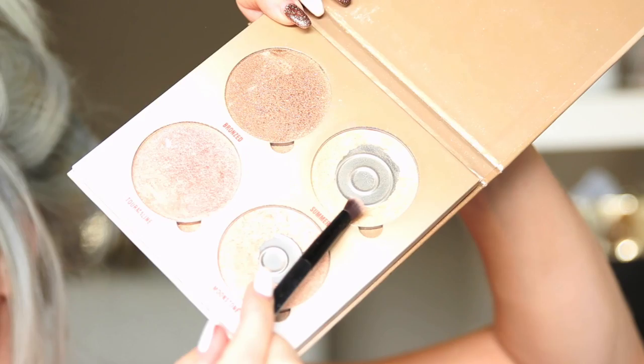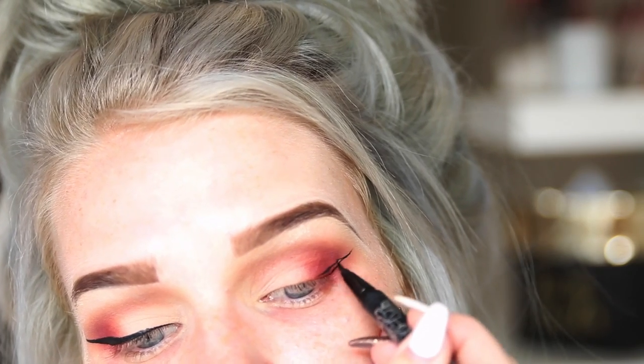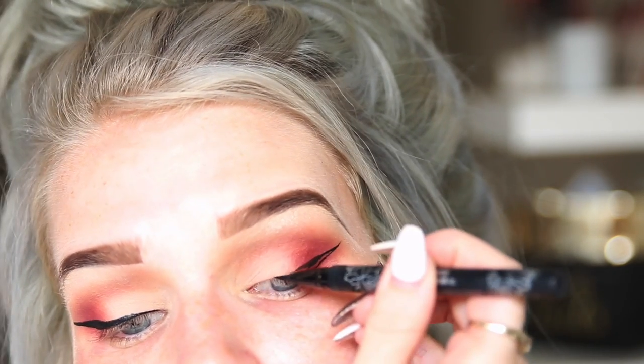Then I use my Anastasia Beverly Hills Glow Kit Sun Dipped in the shade Summer to highlight under my brow. Then I'm going to use the Kat Von D Tattoo Liner — don't judge my liner, what I'm doing here completely failed.